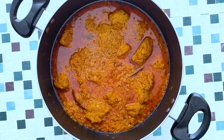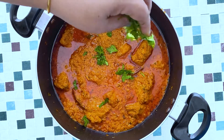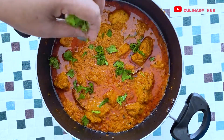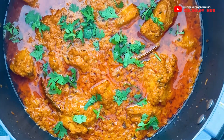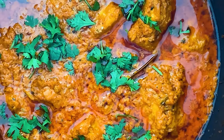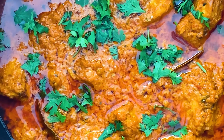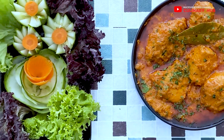To finish up the dish, I'll be adding freshly chopped coriander leaves, and the dish is ready for serving. This pairs up very well with the garlic butter naan and layered parathas — we have already uploaded videos for those, please do check them and kindly subscribe to our channel. Thank you.